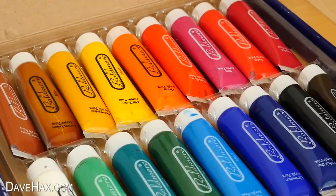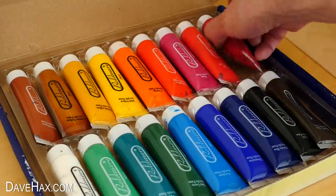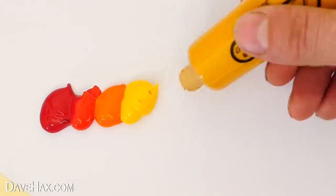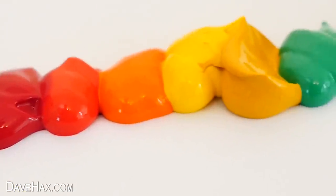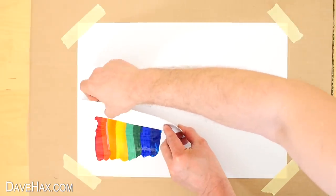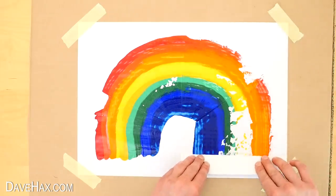For this one we'll need an array of coloured acrylic paints. I'm mounting some paper onto a piece of cardboard again. Then starting with red, squirting a blob out onto the page, go through the spectrum of rainbow colours until you have a line which looks like this. Next take a piece of card and use it to drag the paint out across the page into a rainbow design like this.